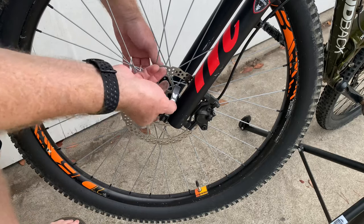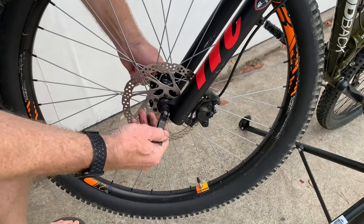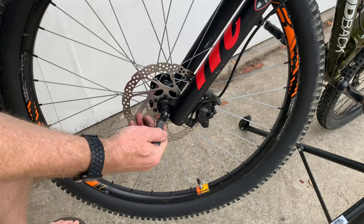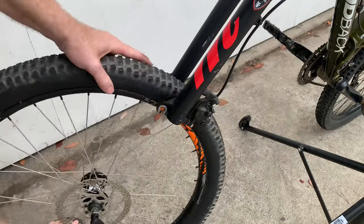To remove the wheel with a hydraulic disc brake is basically the same process. You loosen up the skewer, unscrew the nut on the back end, and then just slide it straight down like that.